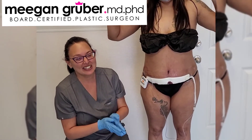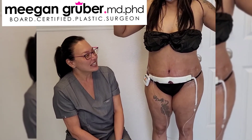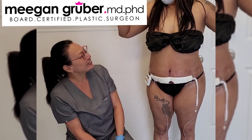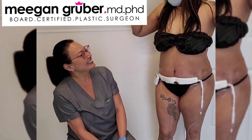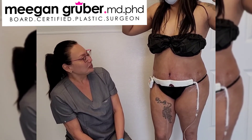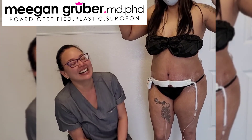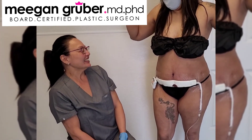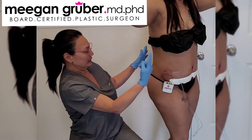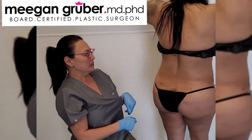That makes us so happy to hear. I'm so tickled that it was this easy for you. You feel like it was the right decision for you. It was. You've given me the body that I've envisioned in my head — I thought I had the body, but I took pictures and it didn't show the body. This is one day after her awake tummy tuck — go ahead and do a spin.